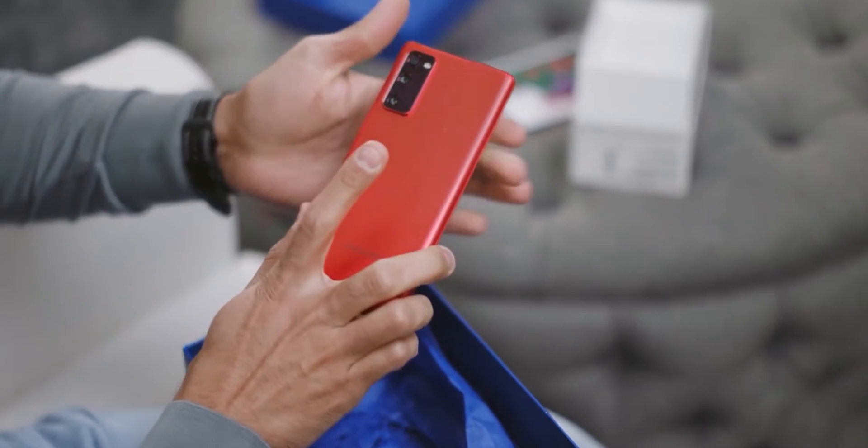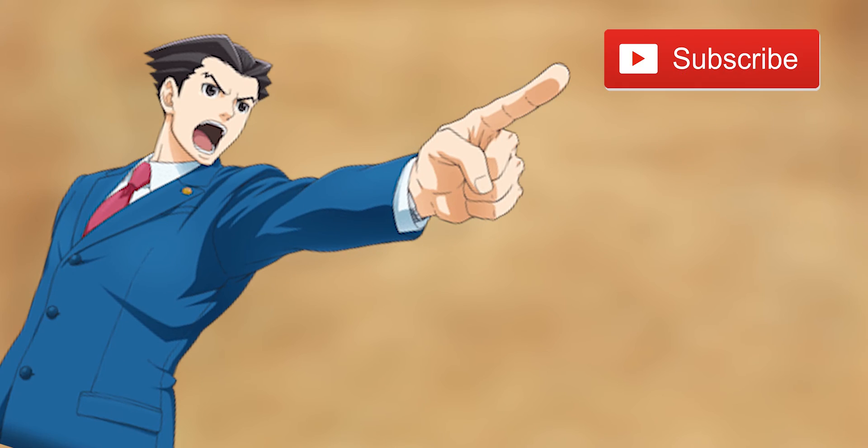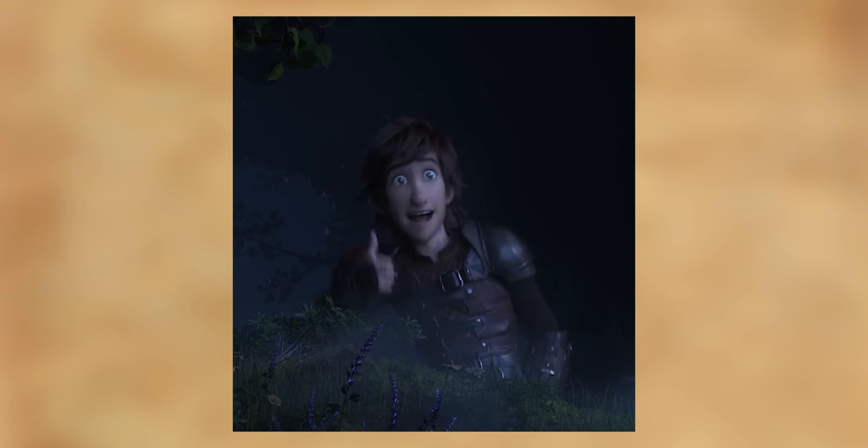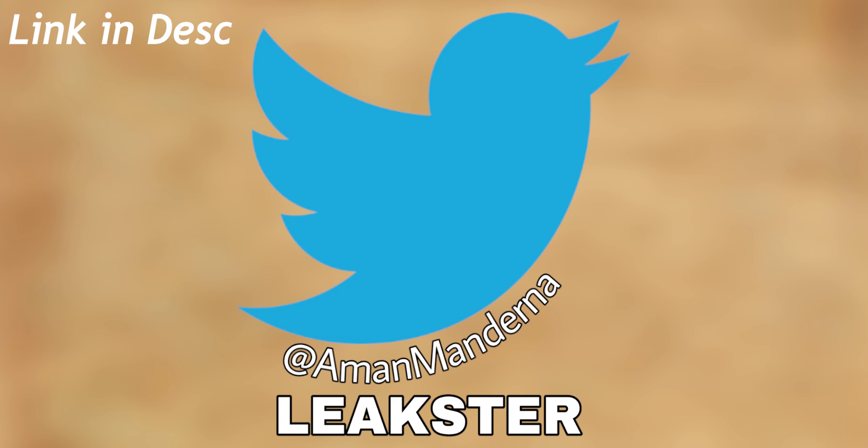Let me know your thoughts about this new type of under-display camera — I so much love it. For more such videos make sure to subscribe to the channel, and don't forget to like if you loved the work I put in. You can also say hi to me on Twitter, and with that, thanks a lot for watching.